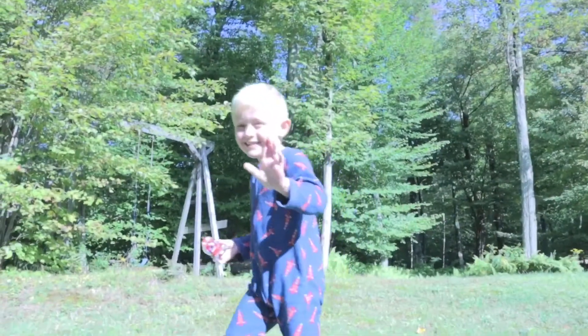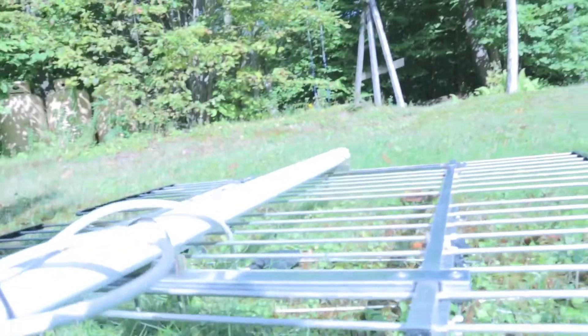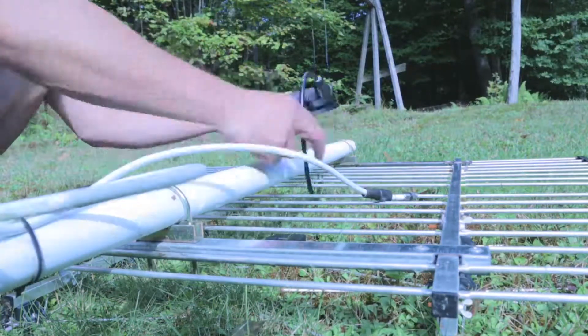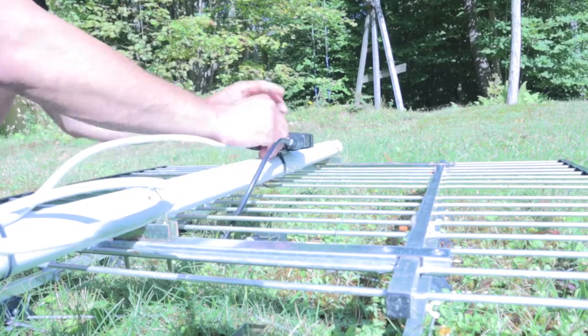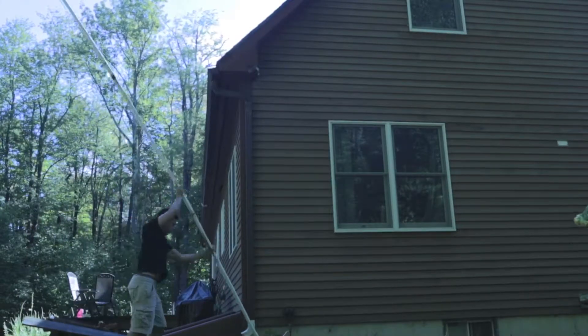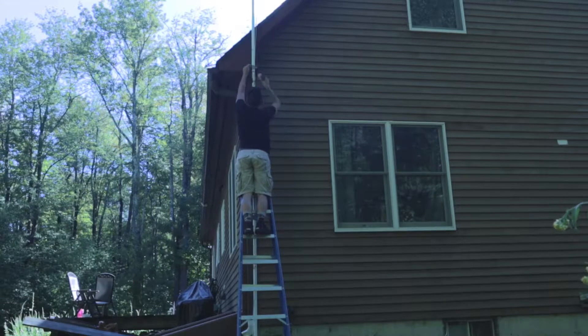Did the TV go out? Yeah, I wonder why. Now we need to get it back up there — that's gonna be comedy. Let's see if we can get this on video. Hopefully nothing bad will go wrong. I'm really glad nothing drastically went wrong in that setup.